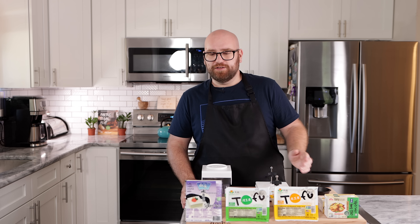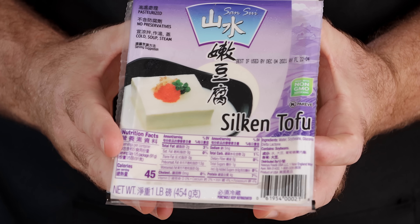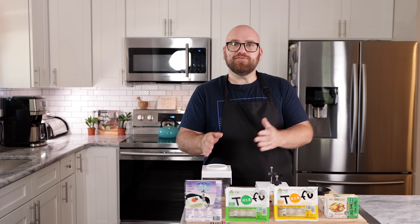Before we get started pressing our tofus, let's talk about a few tofu differences we're going to be trying today. First, silken tofu. We're not going to be using silken in our test, but I did want to talk about it. Silken tofu is your soft, non-coagulated, non-block style tofu. This really works best when you're doing sauces with it or blending it in a smoothie. You can cook and fry it, but you have to be very gentle — it's going to be very soft and squishy. Probably not the best for meat replacements.